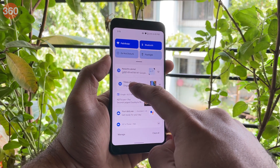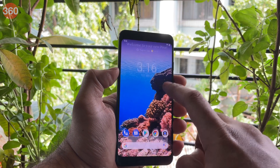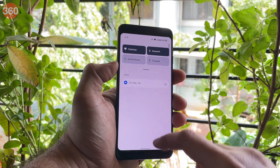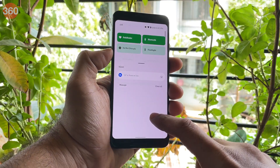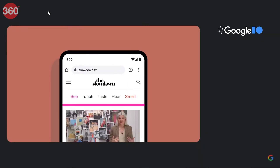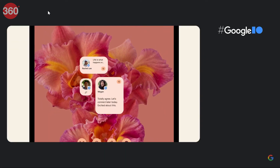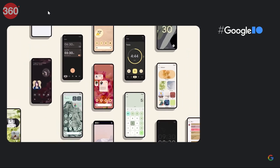Android 12 brings with it a host of new features and a refreshing new design along with new animations, widgets, a modified lock screen and more. Google is also adding more security features for its users on Android 12, and you'll also get to tweak around with other aspects of the UI like the notifications and quick settings.